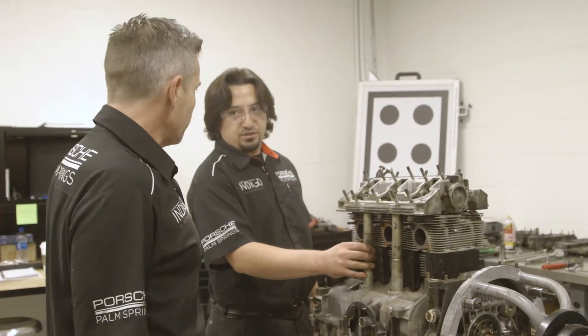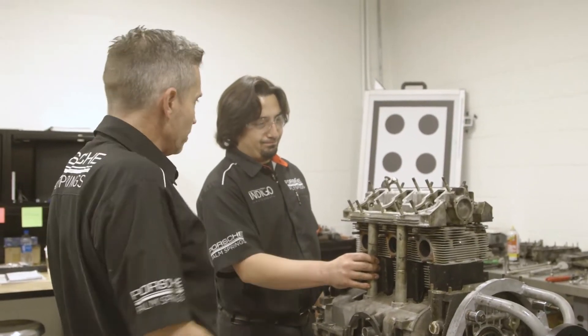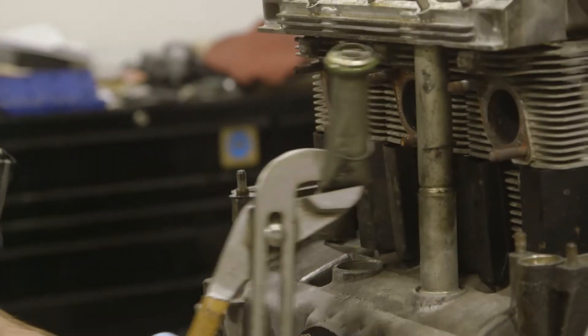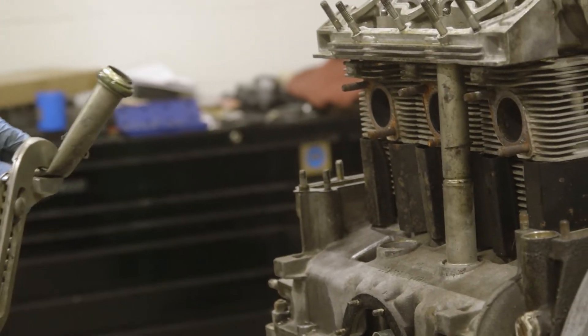How do we get these guys out? Any tricks or pointers? You just have to collapse them and bend them out. There you go — look at that. That's experience right there.